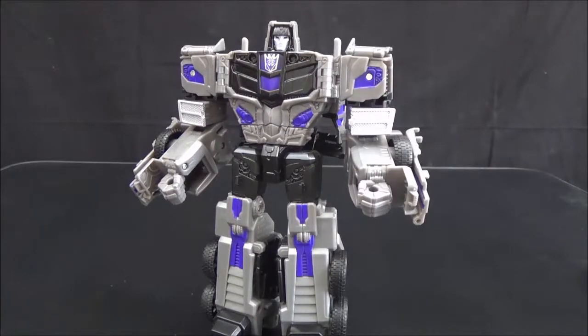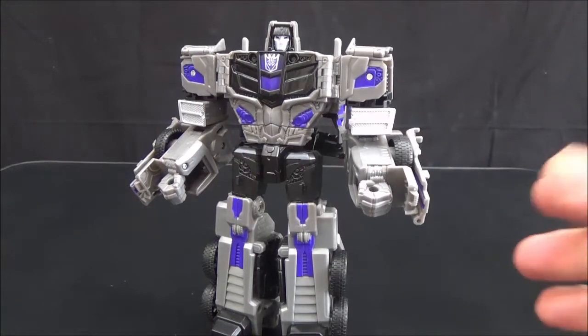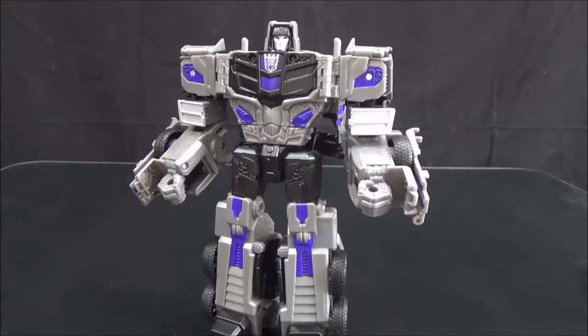Hey guys, this is awesomejohn22 coming at you today with another review. Today we are taking a look at Combiner Wars Voyager Class Motormaster, a figure I have been really looking forward to showing off. This guy is the figure that Combiner Wars Optimus Prime was initially designed to be — they heavily remolded one to become the other. Either way, this is the original intended design for that mold.